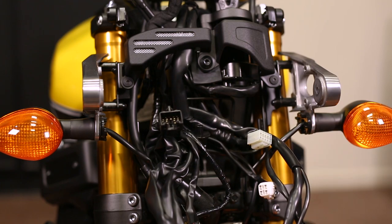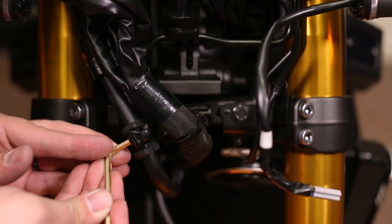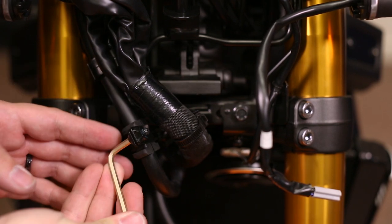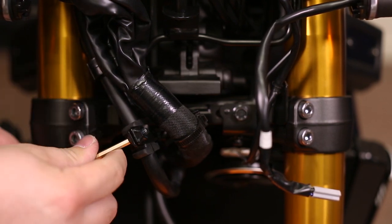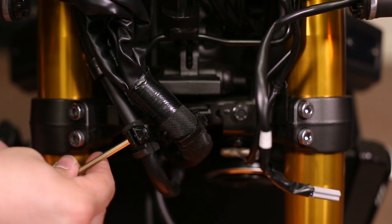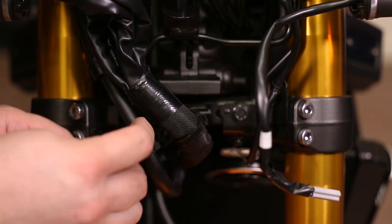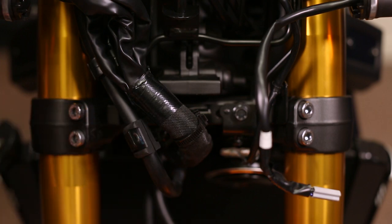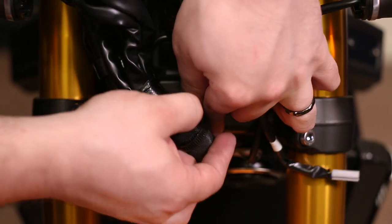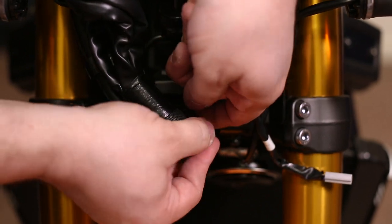What a mess! Now using the 4-millimeter hex tool, remove the bolt securing the bracket holding the brake line to the headlight support. Then remove the bracket and set aside. Next, we need to free the wiring harness from the headlight support bracket as well.